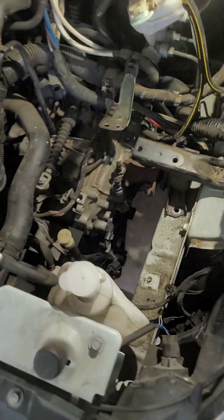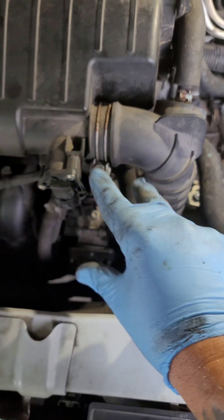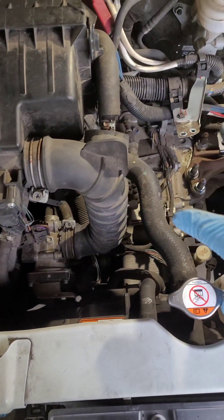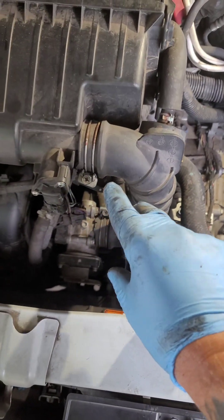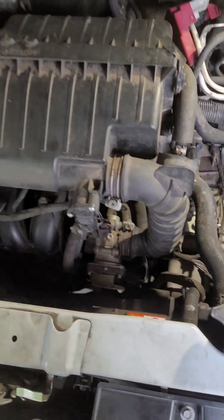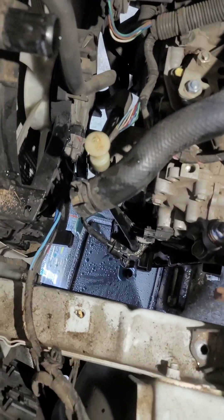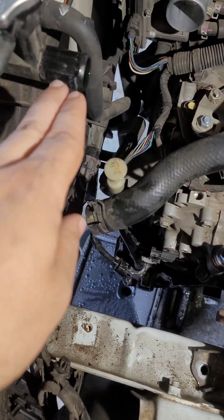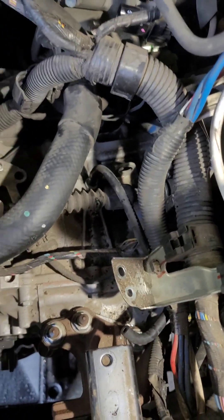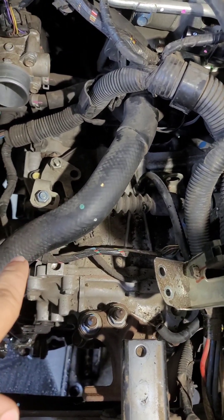Try not to damage that. Next I'm going to take off the throttle body to give myself enough room to get in and start unhooking all the clips and that stuff — all this is going to go away. I got the radiator hose disconnected from the radiator itself, and I'm going to disconnect it from the back as well.